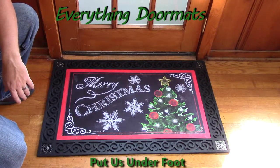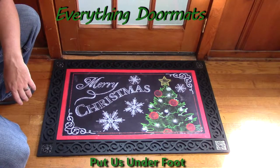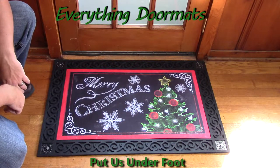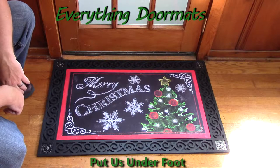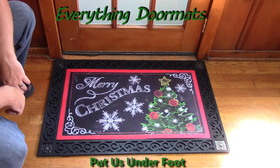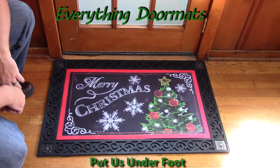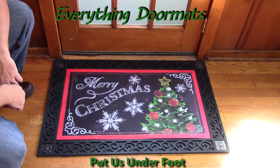Hi everybody, it's William, the owner of Everything Doormats, here again showing off some more mats for you today. Here we've got the Merry Christmas Tree insert doormat. This is one of our Christmas doormats, and it makes a great addition to any home for the holiday season.